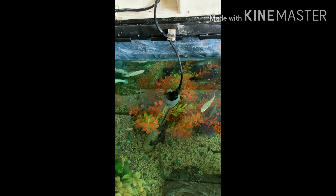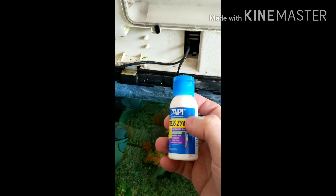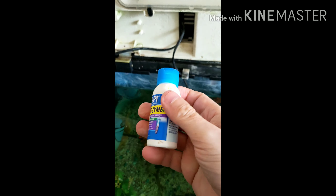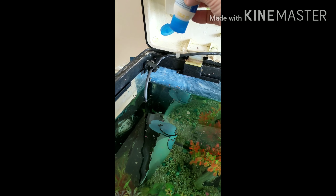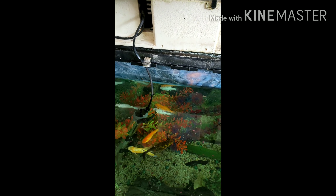Once you've done that, add two to five drops of stress coat - put it by the filter. Stress coat just helps the new fish by giving them that extra little bit of slime around their scales. That's pretty much it and that's all you do for your fish.